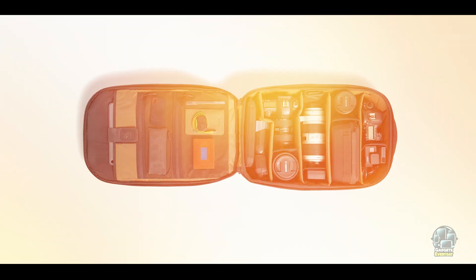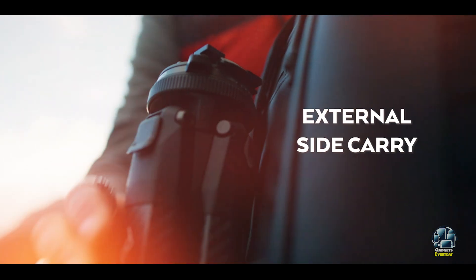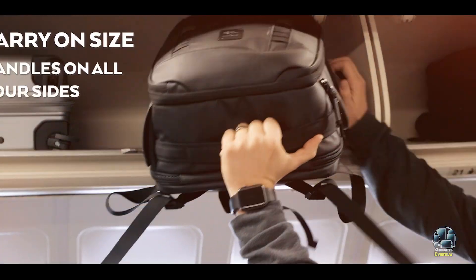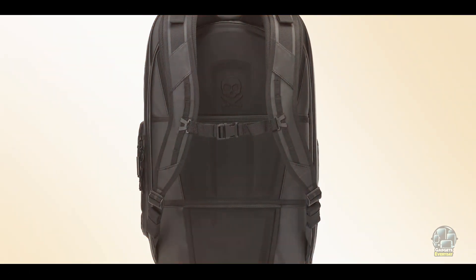Durability: Built with water-resistant materials and reinforced stitching, the Nomadic Camera Pack is designed for longevity. Its robust zippers and weatherproof shell ensure your gear stays safe, even in challenging conditions.